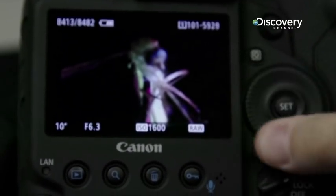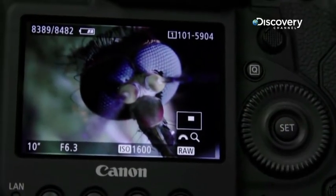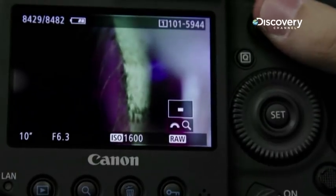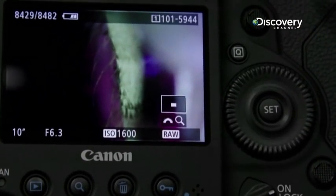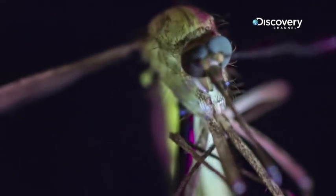You are looking at a mosquito coming into focus. The blues that you're seeing are directly caused by the ultraviolet light, and if we look back here, it's fluorescing green. So different parts of the mosquito are fluorescing in different colors, creating a really interesting color palette to the image.